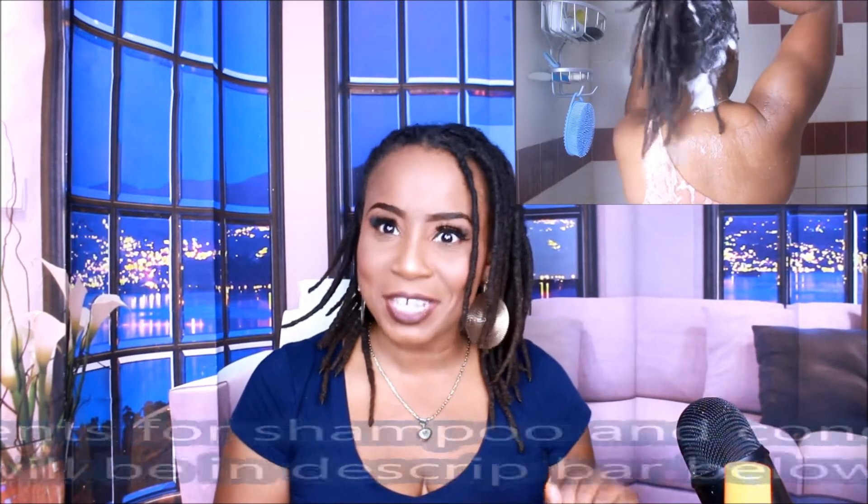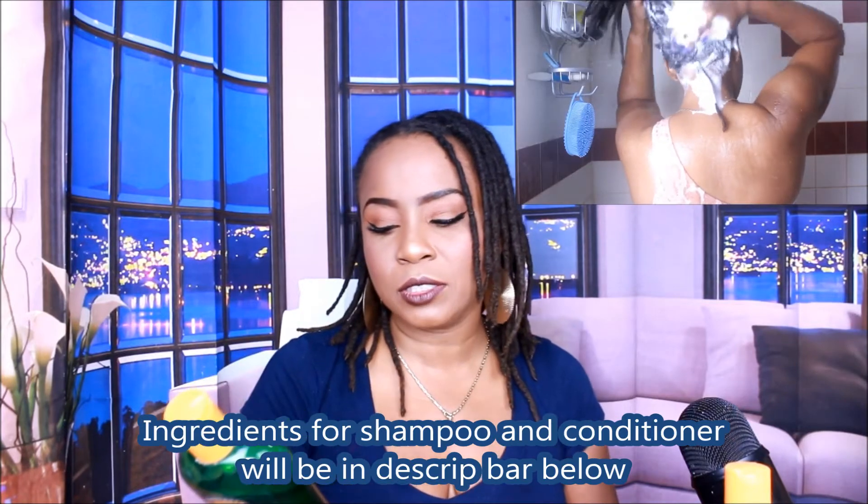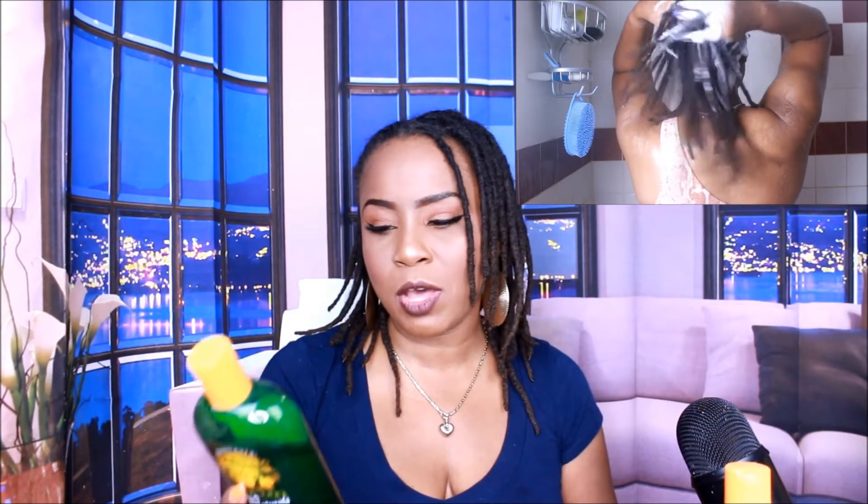Directions: wet hair, apply a generous amount of shampoo, work into rich lather, rinse and repeat if necessary. For best results, follow with Tea Tree Natural's Intensive Conditioner. The ingredients include water, sodium lauryl sulfate, aloe leaf juice, and a whole host of other ingredients that I will list in the description bar below. And it is good up until 12 months — they have a little cap of 12 months.